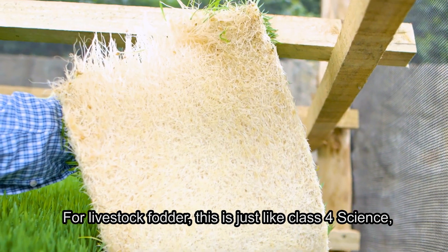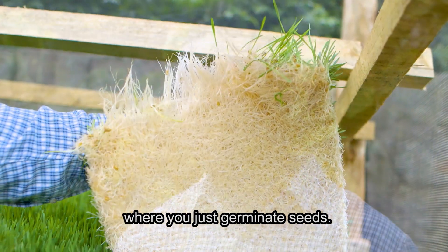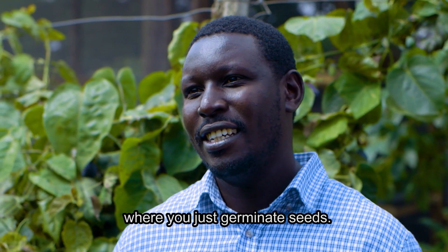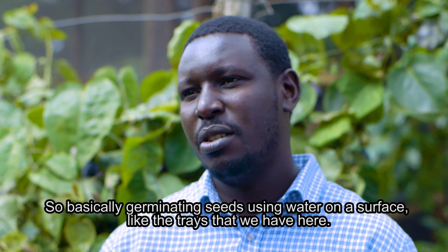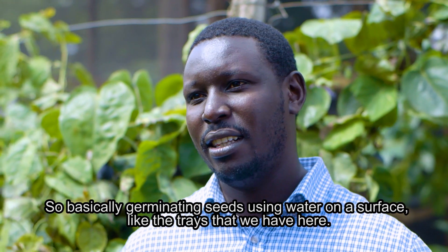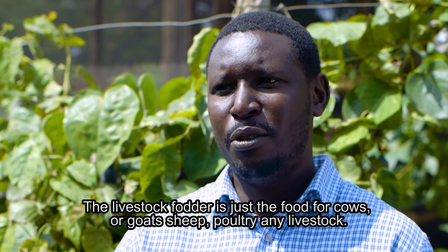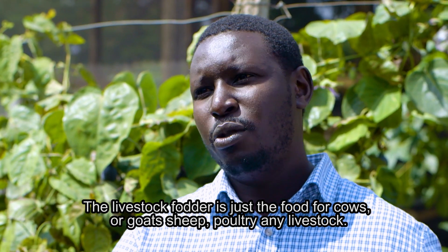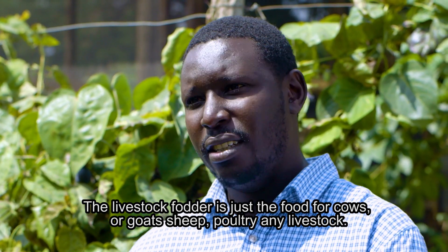For livestock fodder, this is just like class 4 science where you germinate seeds — basically germinating seeds using water on a surface like the trays we have here. The fodder is just the food for cows, goats, sheep, poultry, any livestock.